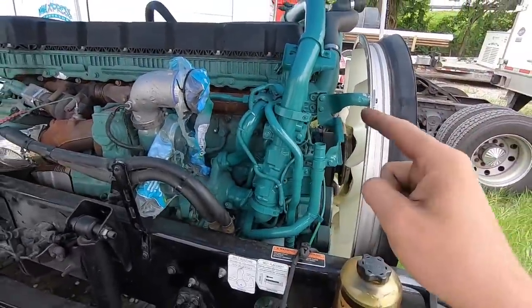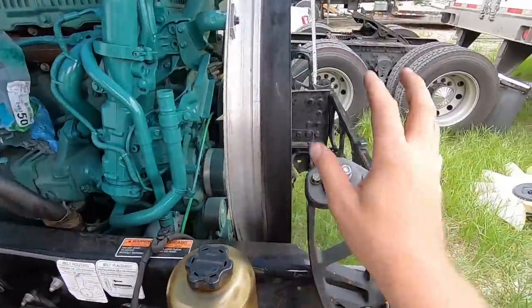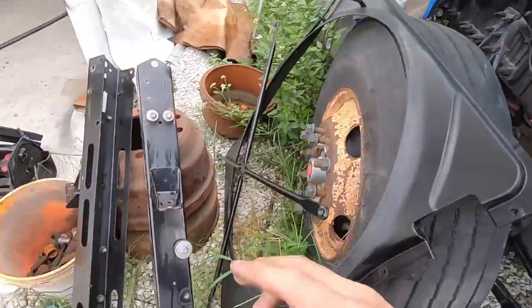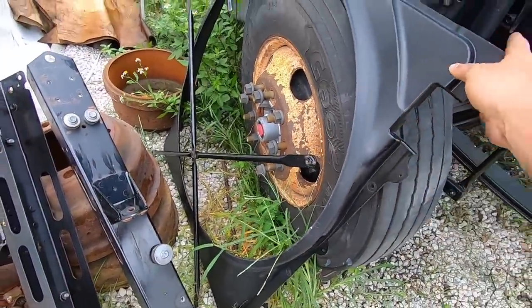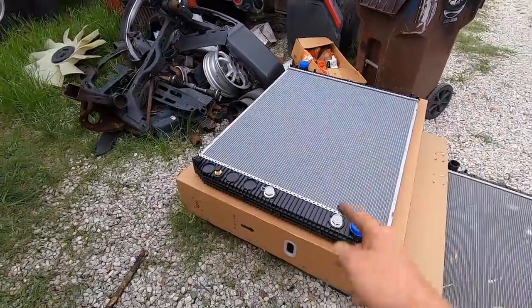So right here it's ready to go. The next step is the cooling system. With the cooling system, there's these brackets right here that hold the actual radiator and stuff like that. There's my brackets that I got from the used junkyard Volvo guy, and also this right here and the shroud. And we finally got the new radiator.